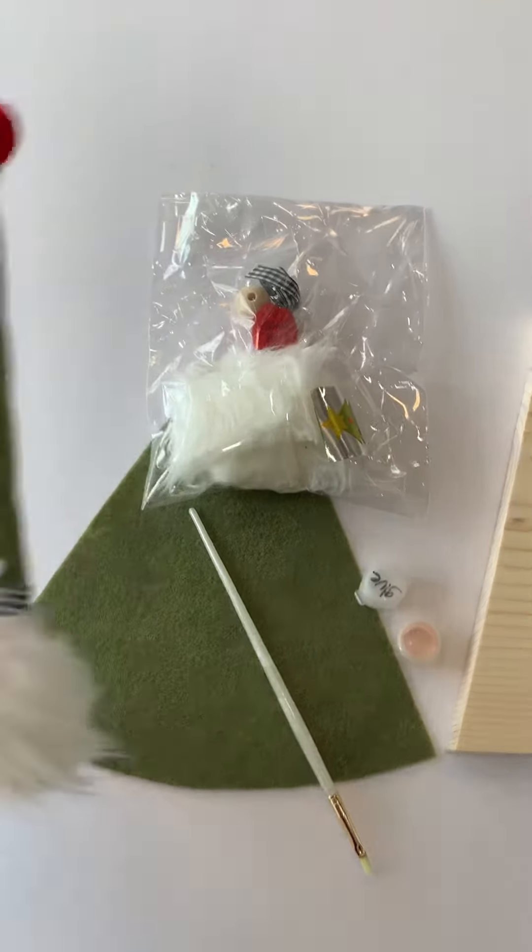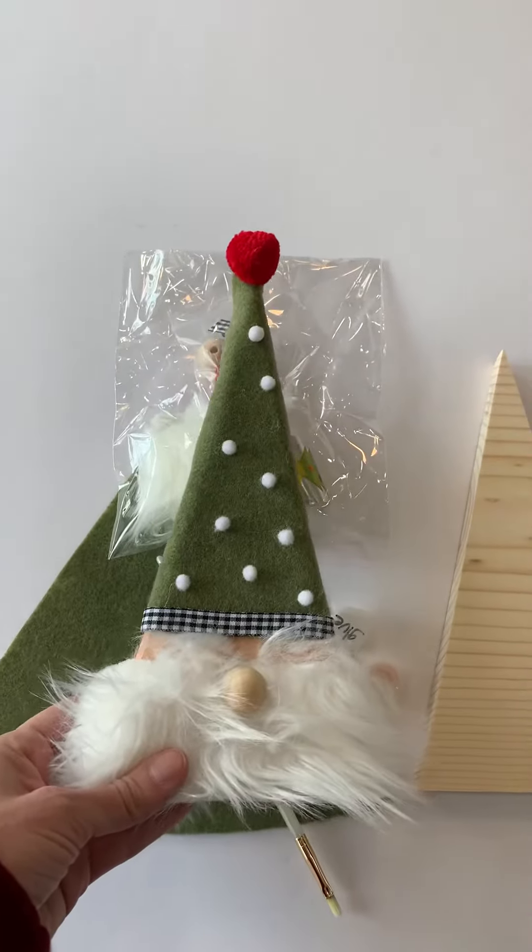Hi there, I'm just going to give you a quick tutorial of how to make this cute little gnome.